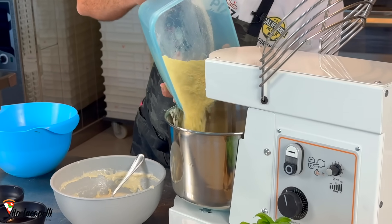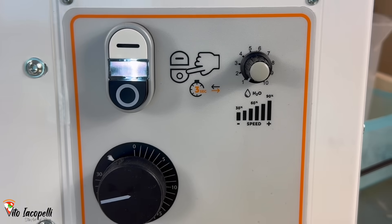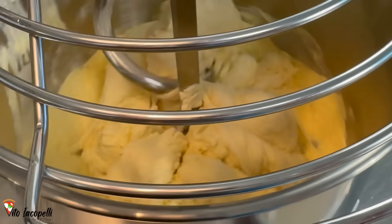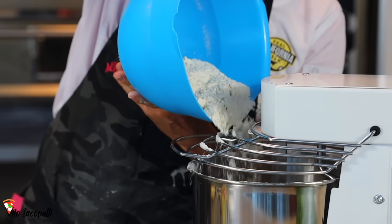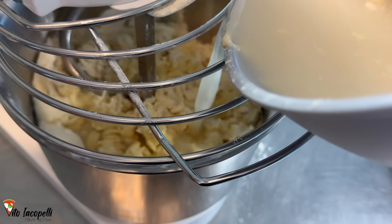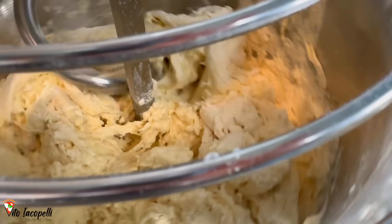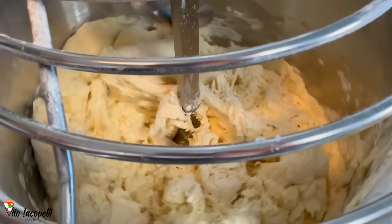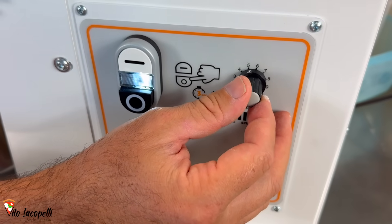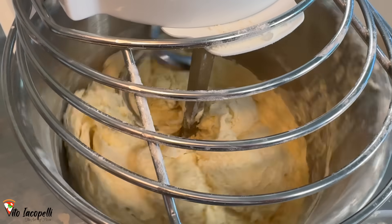Then we're going to add 300 grams of semolina. Let's speed up the machine at speed number 1. Let's wait a little bit that the semolina gets integrated in the flour. Now while it's spinning, let's add little by little the flour — we are using 600 grams of zero zero flour. At this point we wait a few seconds and let's add half amount of the water, leaving a little bit of water in the bowl. Let's wait for the dough to absorb the water — usually it takes about a minute to a minute and a half.